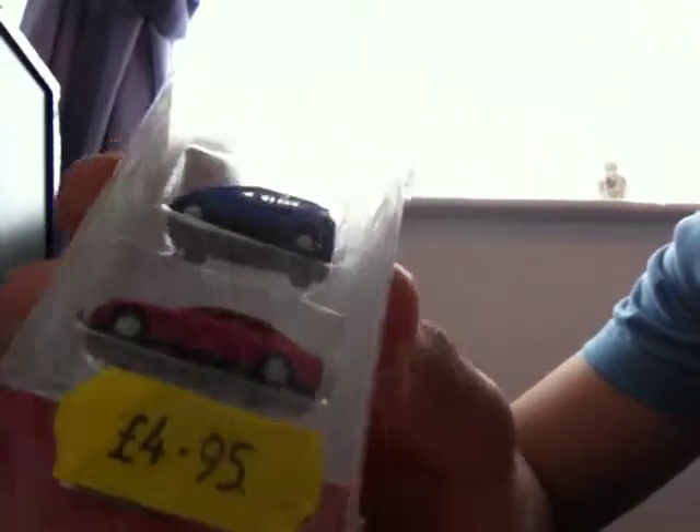Hello, and we have another unboxing for you today of these Herpa 1:300 cars. I brought these earlier at the Chasewater Railway Exhibition, so I thought you might like to see what they are — and I haven't looked at them yet myself. The Herpa ones are by a German company, so they are going to be good ones, hopefully.